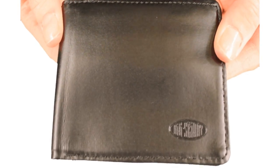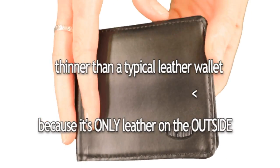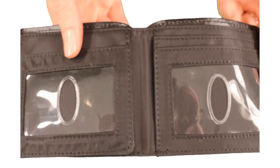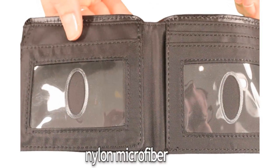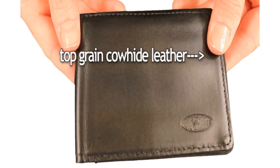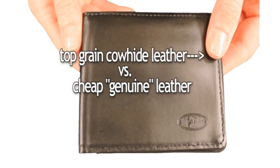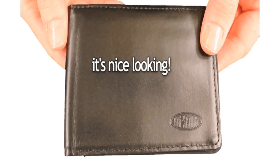Our leather L-shaped tri-fold is thinner than typical leather wallets because it's only leather on the outside. The inside is made with nylon microfiber. The exterior is top grain cowhide leather — the outermost layer of skin — versus the cheap genuine leather that most wallets are made out of. And it's nice looking.